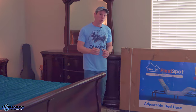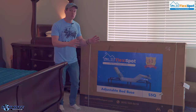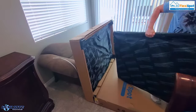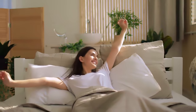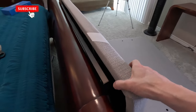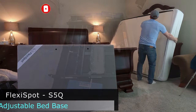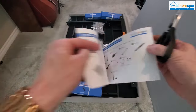Hey guys, welcome back. Today we're going to take a look at an adjustable bed frame from a company called FlexiSpot. We're going to look at the technology behind this bed and how it all works. If you and your partner struggle to get good quality sleep at night, the best option may be to buy an adjustable bed frame — and this is the FlexiSpot adjustable bed frame model S5Q, designed for a queen or king size bed.